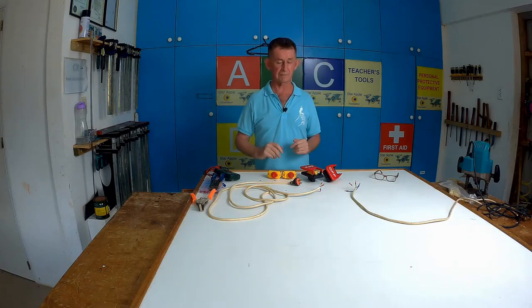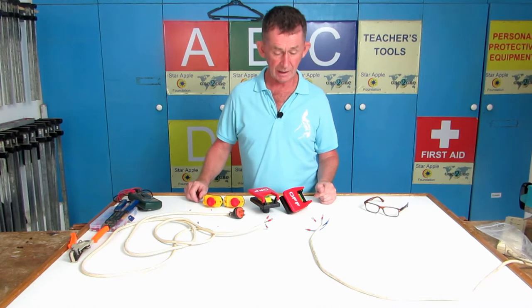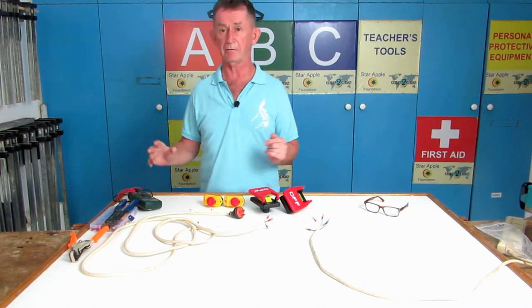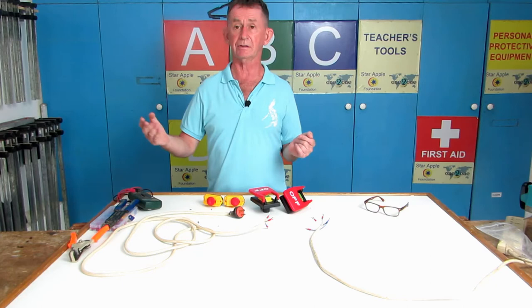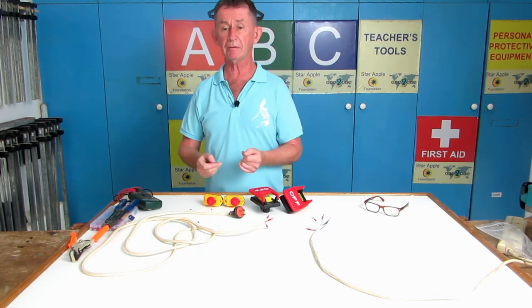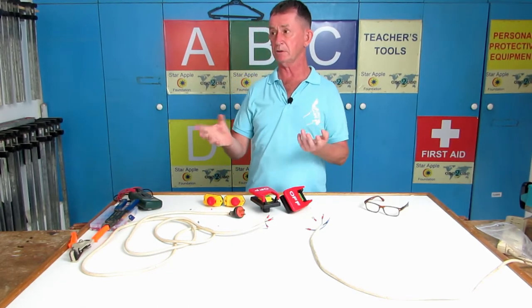Hello and welcome back to Irish Chippy channel, my name is Pascal. Today I am going to show you how to wire a magnetic switch, whether it be for a new project — maybe you made your own router table — or you're replacing one. I'm going to be replacing one over there, but for the purpose of the video I am going to do the wiring on the white bench here so it will be much easier for you to see.